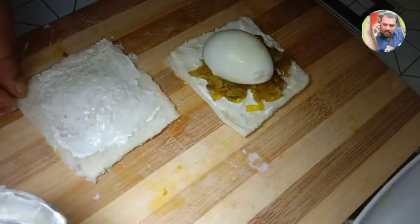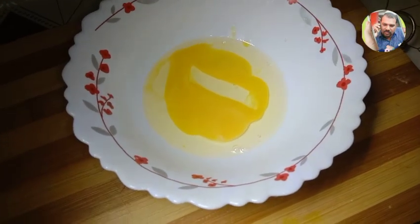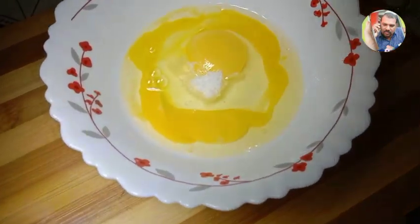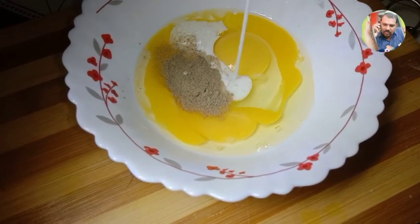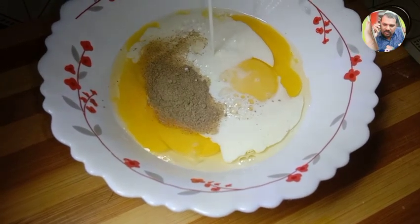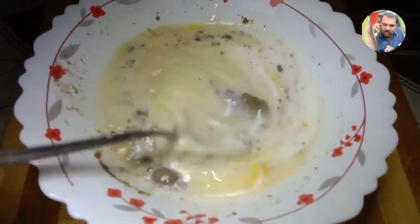Put the bread and cover it. Put the bread and cook it. Mix it in the pan.